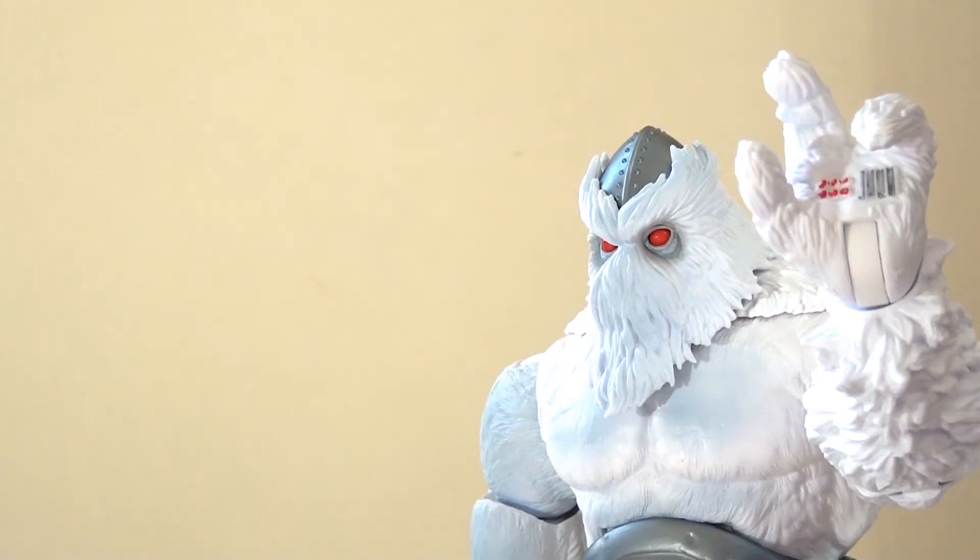He comes with a closed fist and an open hand, and I really like the detailing on the open hand. I love that you can see the circuitry in the palm — I think that's a nice little touch that looks really good. It's just a hallmark of the character, which is nice to have.